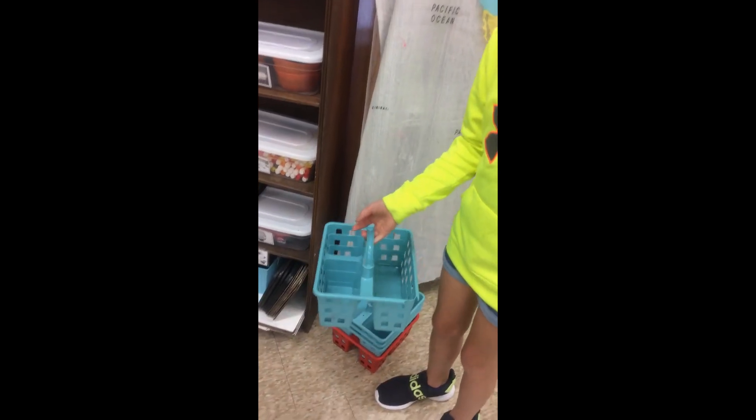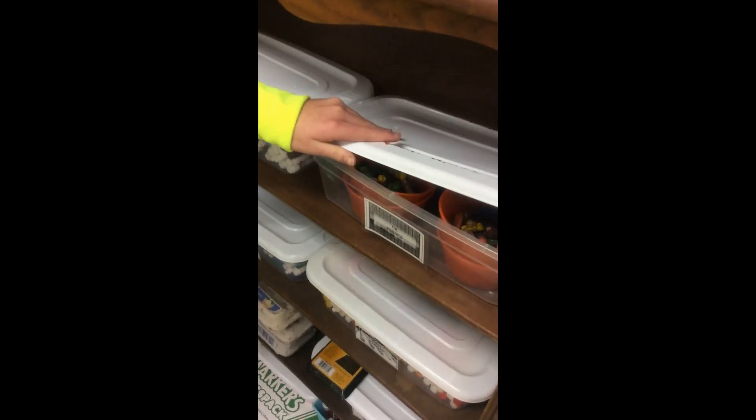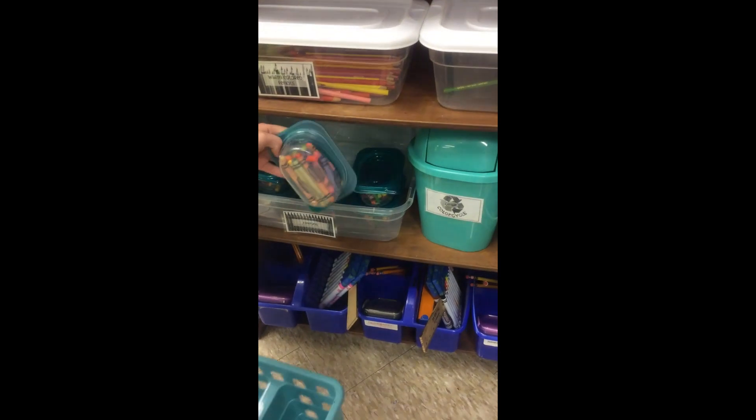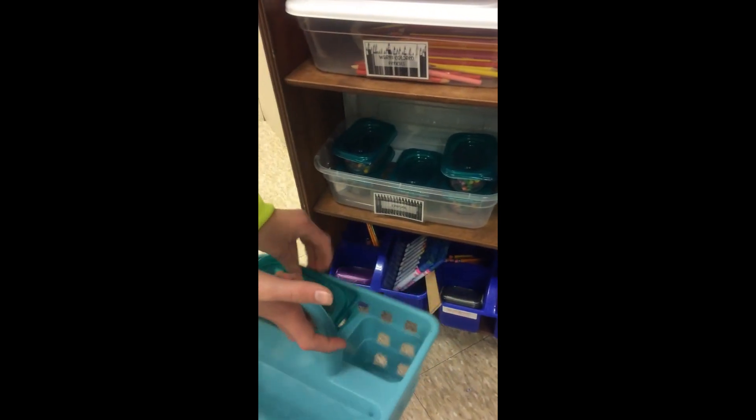These are the shopping baskets and the art studios that we can carry around. For the oil pastels and the crayons, you still have to put them in the container and put them in the basket.